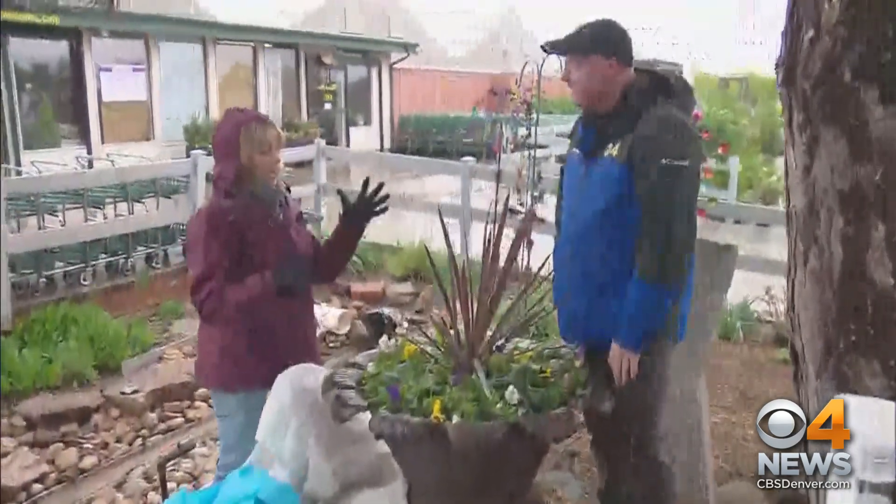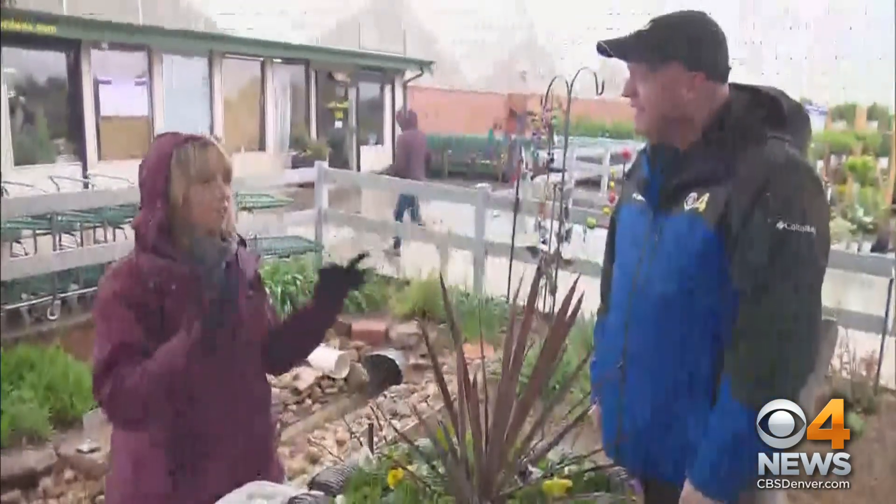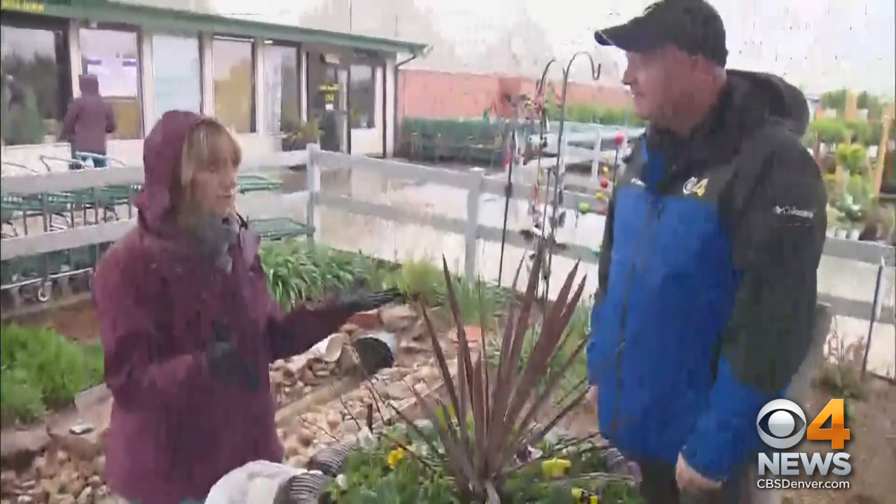First of all, the good news. If you have planted trees, shrubs, perennials, and they're growing in your yard — no problem. They're going to handle this weather just fine.